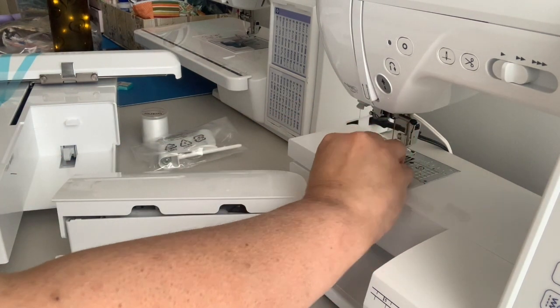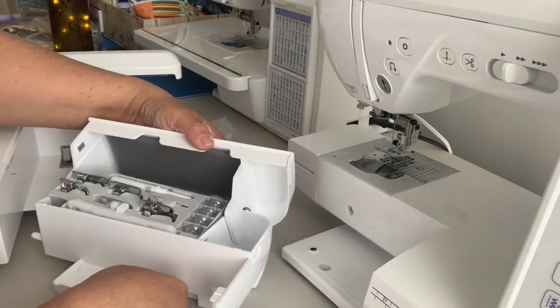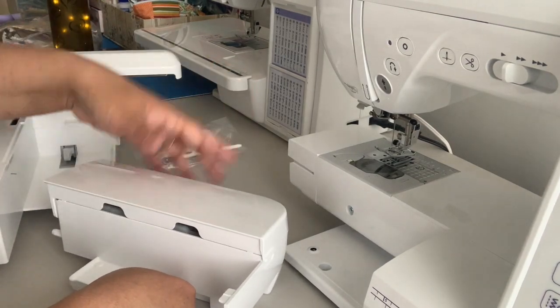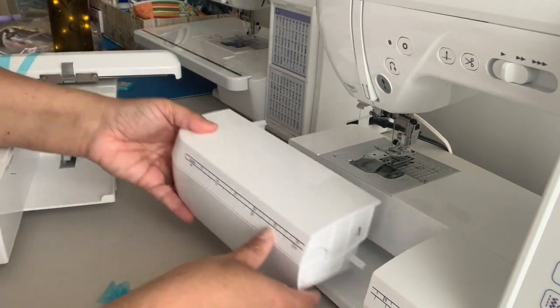I get to put that in here. Is it closing right? I didn't have it down right — my bad. Pretty neat.